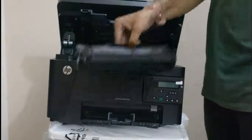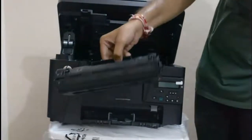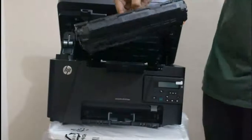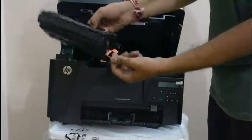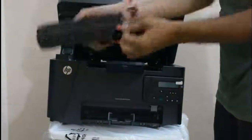Now we need to remove the orange strip on the right side. Just pull it out — it's going to be very tight so be careful while handling the cartridge.